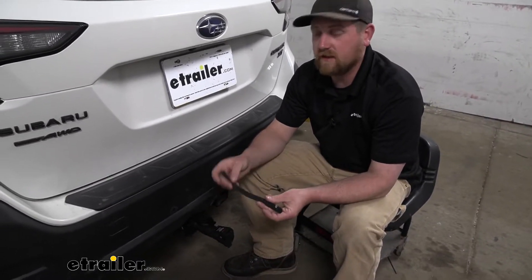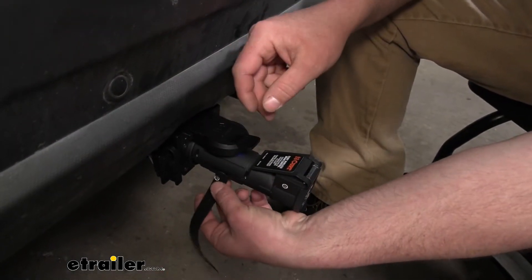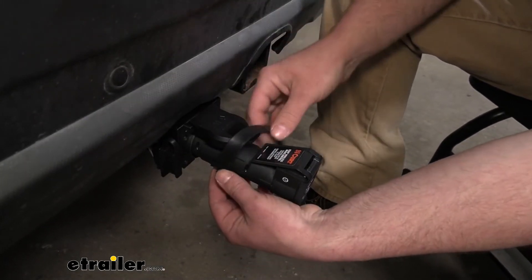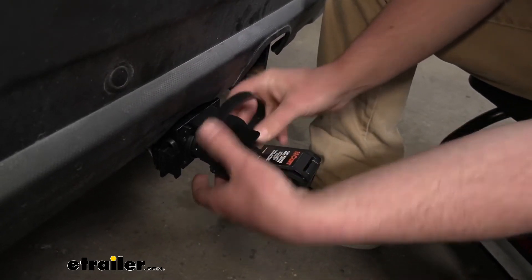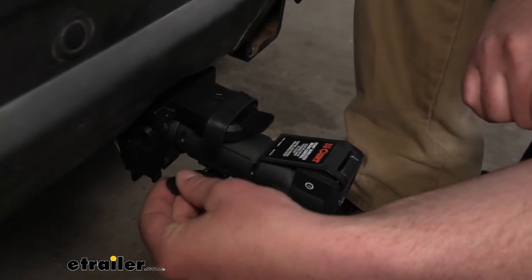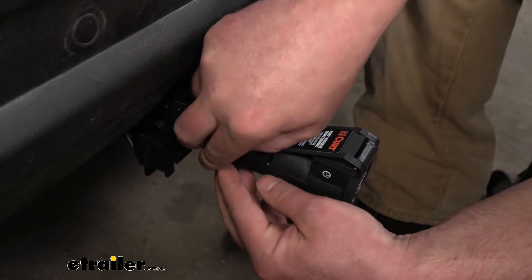There's a reason they give you these, and that's because they want you to use them. The way this is going to work is it's just going to feed up through those openings there on the side of your Echo, and you can bring it up and over your seven-way cap through the opening on the other side of the Echo. We're going to have a catch there, and we kind of just strap it into place, and this is just going to provide a little more support.